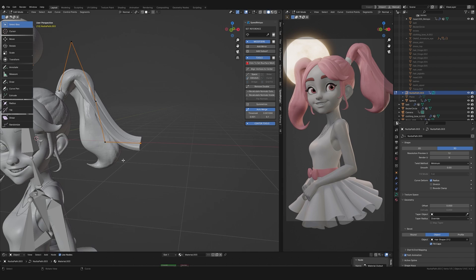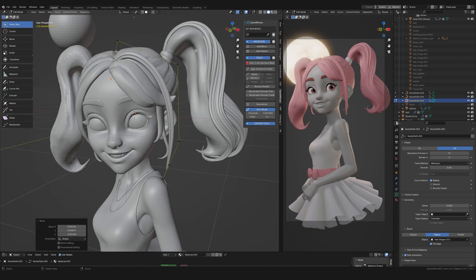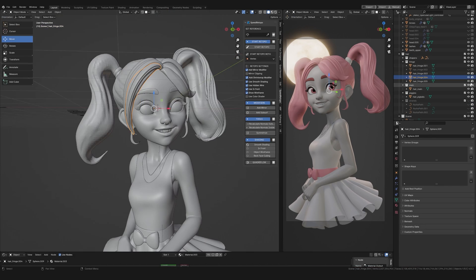Next I started to lay hair curves over the base hair created earlier on in the project. As with the skirt this is a long and tedious process, but if you take your time to get it right — and I mean really take your time because this takes ages — you can get some really nice results. I go into this process in a lot more depth in my stylised head course which you'll find linked below.